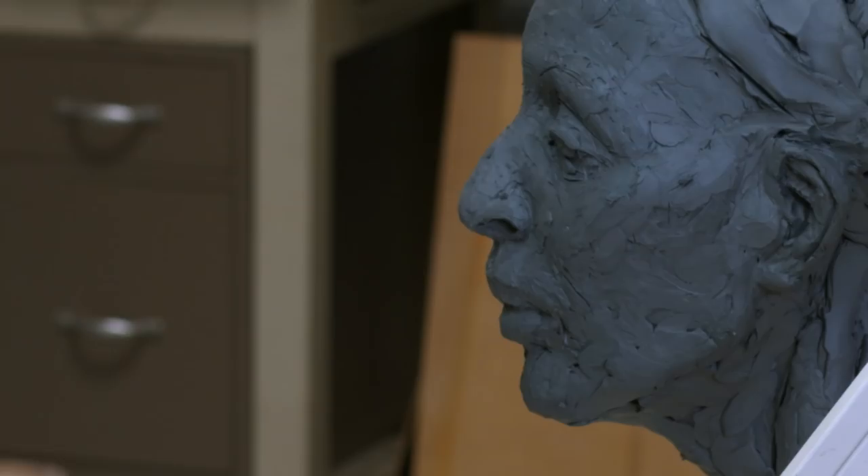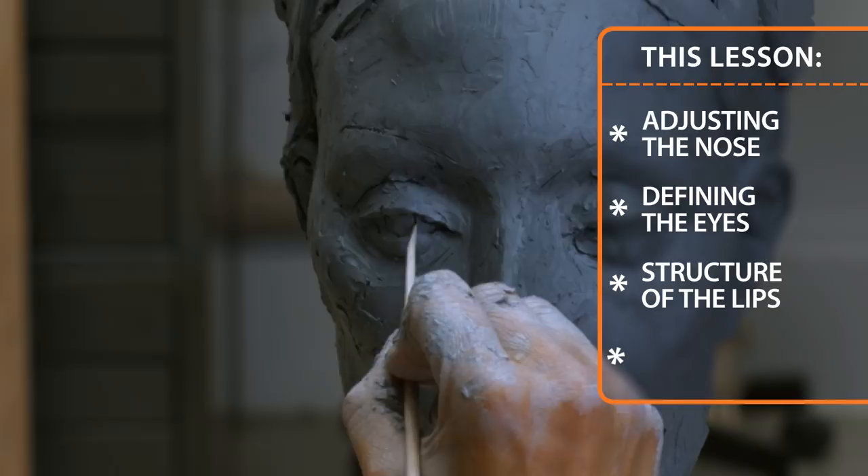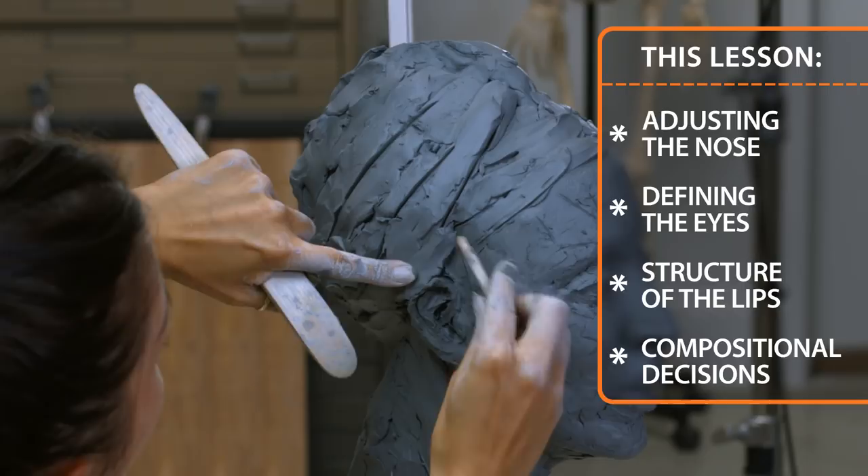I'm back for another lesson and today we are going to start to build the features — meaning building the nose, the eyes, and also the lips. As soon as the features are built, that's a good time to think about the composition: how far I want the turban to build and how far down I want the sternum to be. I'm looking forward to the session today. Let's get started.